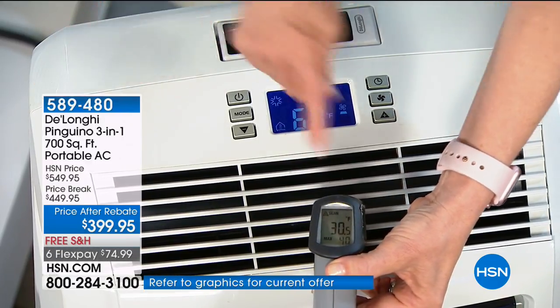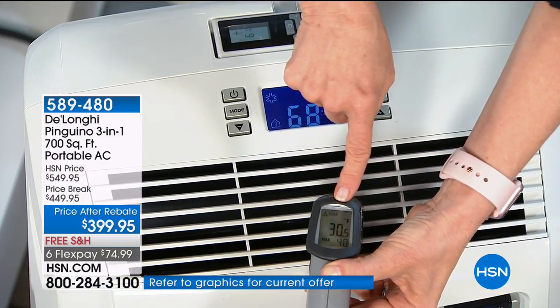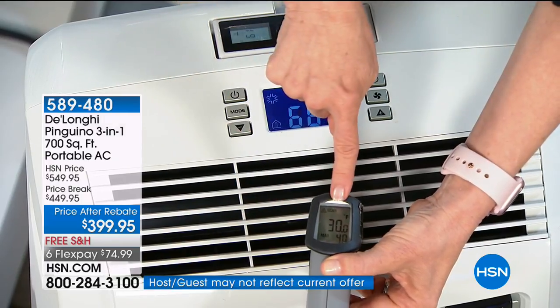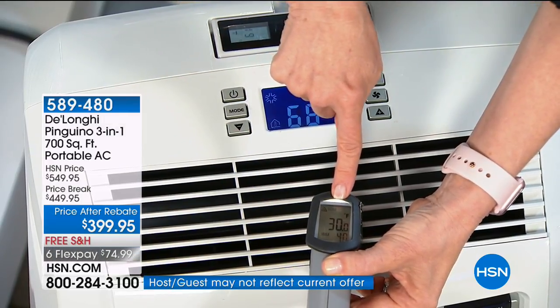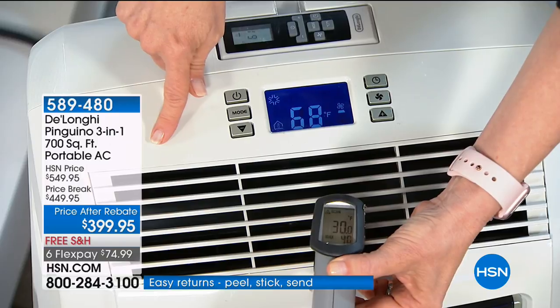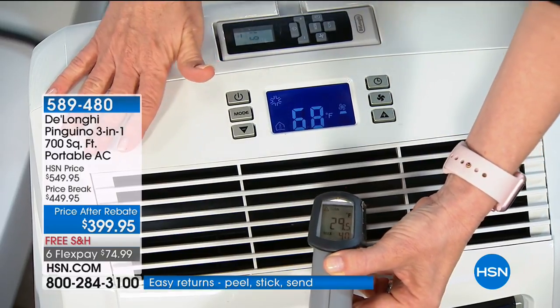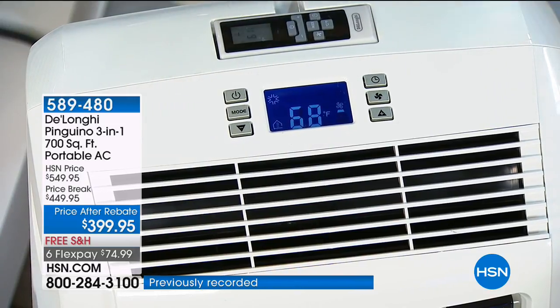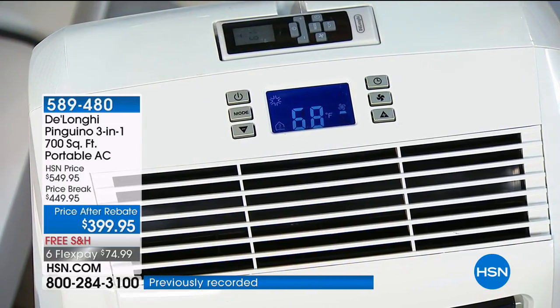Using a temperature gun measuring the air coming out, it's reading 30 degrees. This is DeLonghi's most powerful at 14,000 BTUs — that's how they measure the power — and it will cool up to 700 square feet.